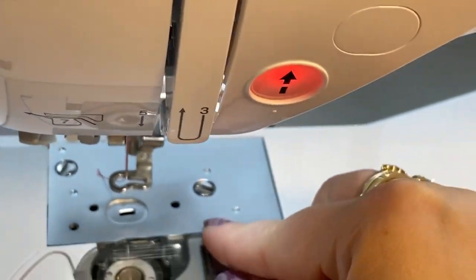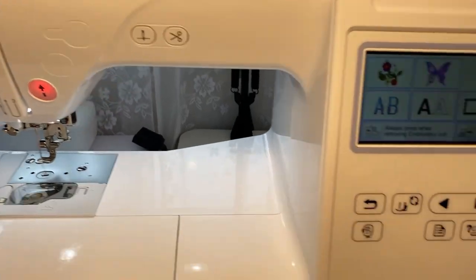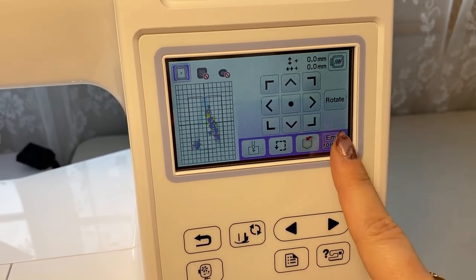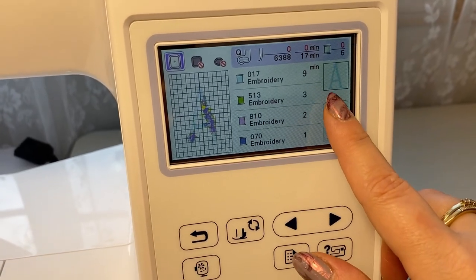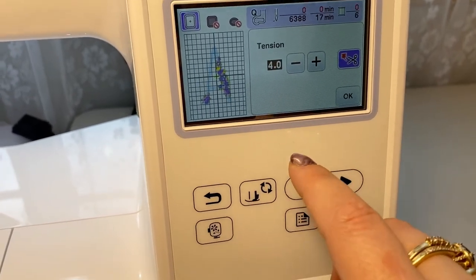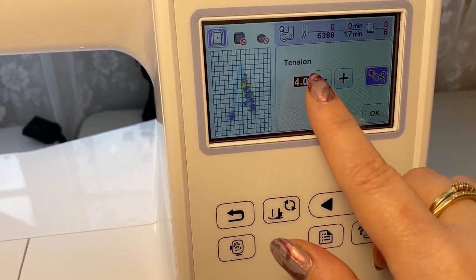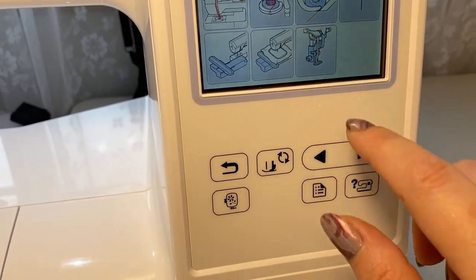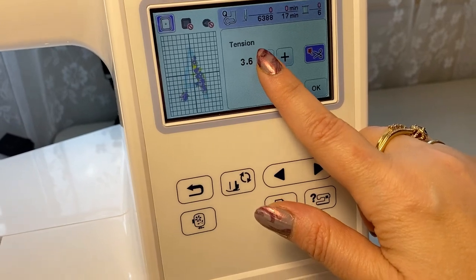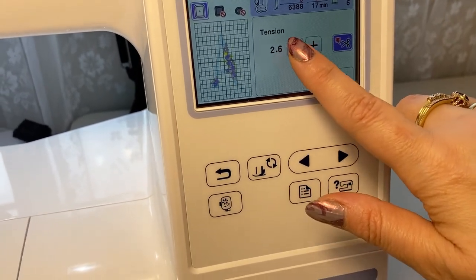I will show you how to adjust the tension of the top thread in case you need that. Choose the design you want, go to Set/Edit Embroidery, and where the scissor icon is — that's where the tension for the top thread is. It usually comes set at 4.0 every time you start a new project. To loosen it, go lower on the numbers. I usually use three or less, but it depends on what project you're working on.